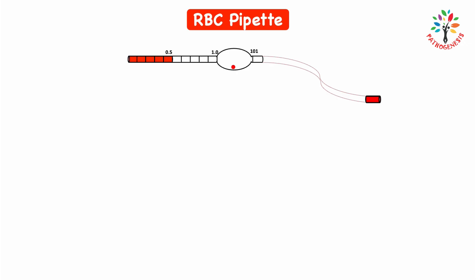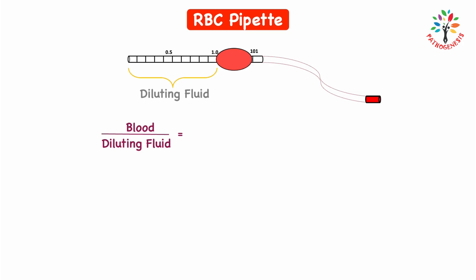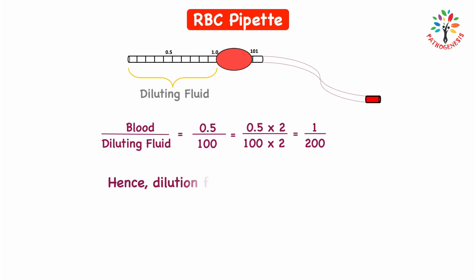After drawing diluting fluid into the pipette, the blood moves into the bulb and mixes with the diluting fluid, but the first part of the pipette stem holds only diluting fluid, not blood — so we must eliminate that portion from the calculation. Rewriting the ratio: blood to diluting fluid = 0.5 to 100. The ratio works out to 1 to 200, hence the dilution factor is 200.